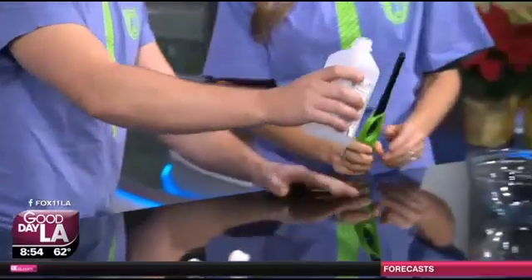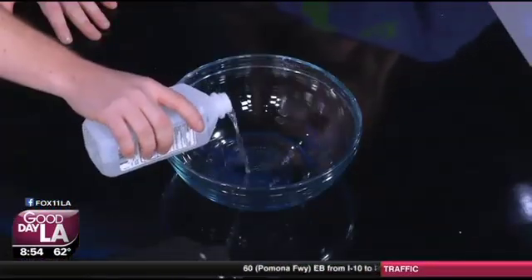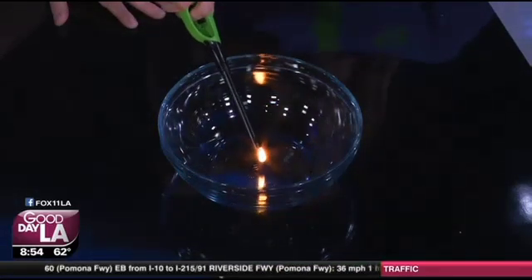Not this guy — this is rubbing alcohol. So what we're going to do is we're actually just going to put a little bit right inside here, and then if you can go ahead and light that, we can see what it looks like when it burns. It's actually pretty cool. Get some dim lights.